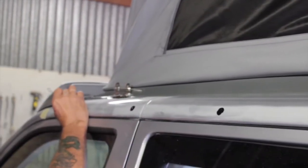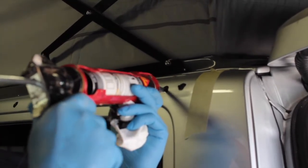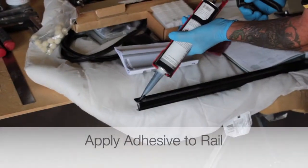Step 3. You're using a screwdriver. Step 4. You're using a screwdriver.